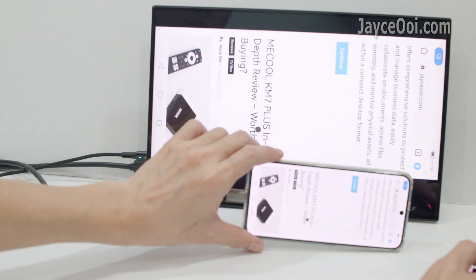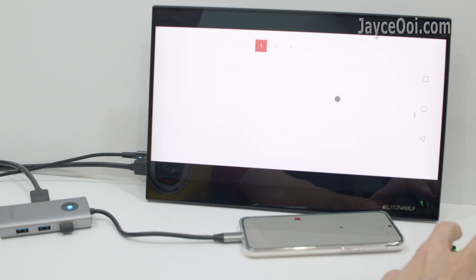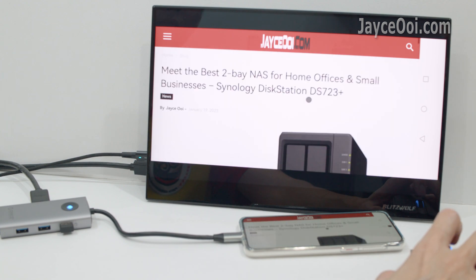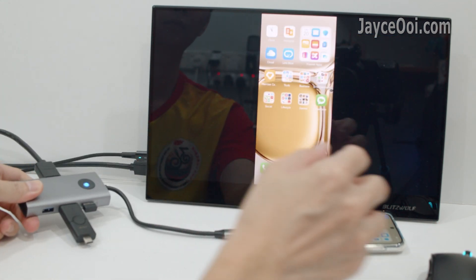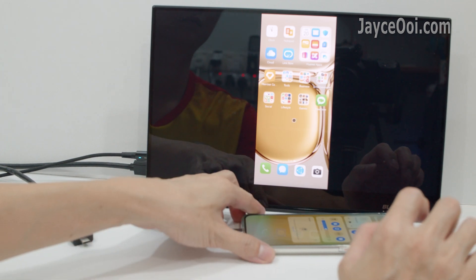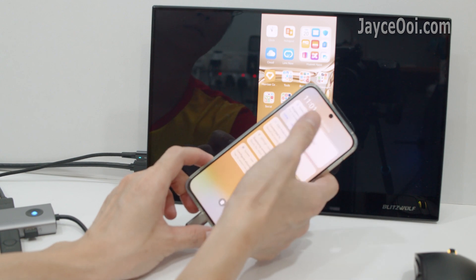Surfing the internet is easier for sure. You can also attach a USB flash drive and copy or view all the files there.